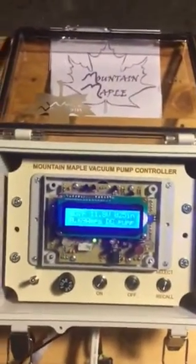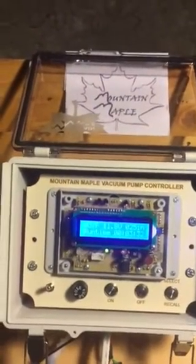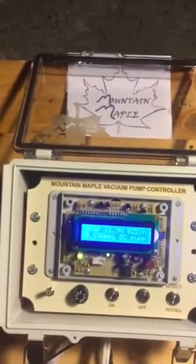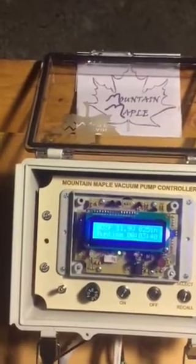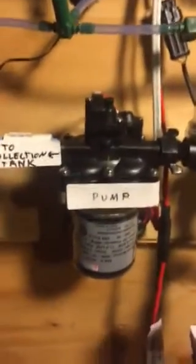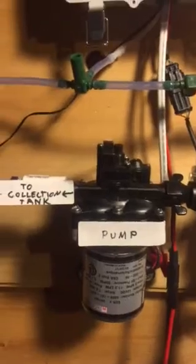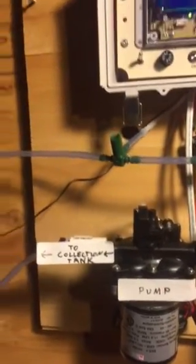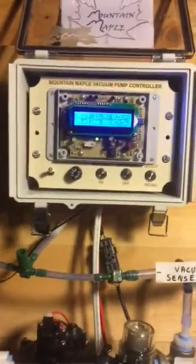Either way we have some inefficiencies. If sap is still running we lose sap by turning the pump off early. If sap had stopped running earlier we're needlessly running the pump and draining the battery. Now let's take something we know about the Sure Flow pumps and use it to our advantage: as sap flow decreases, the vacuum decreases. So by watching the vacuum drop we know when the sap has stopped and when to shut the pump off.